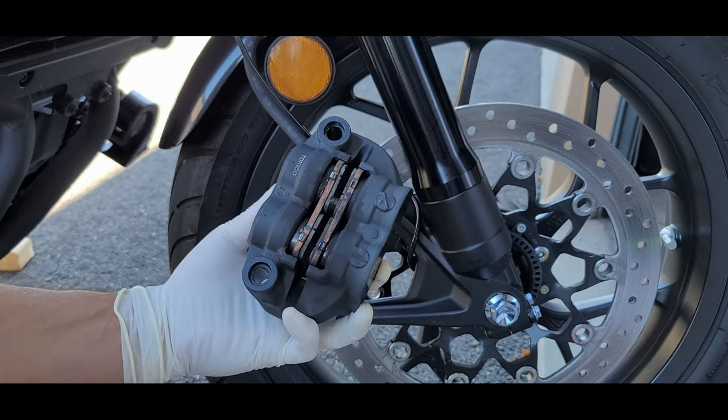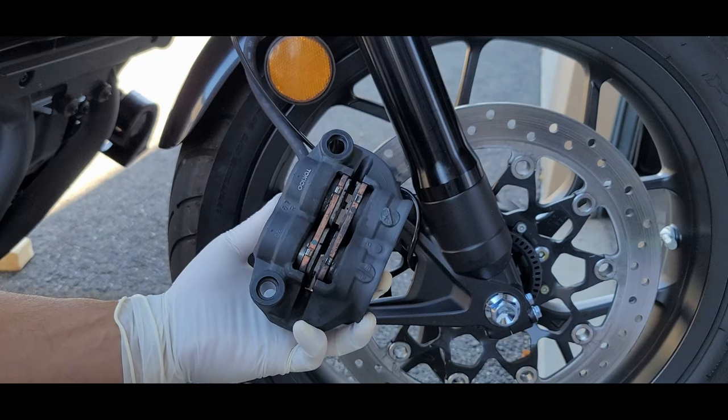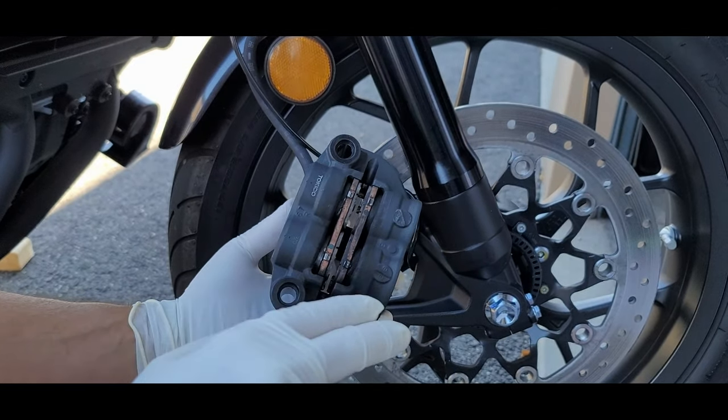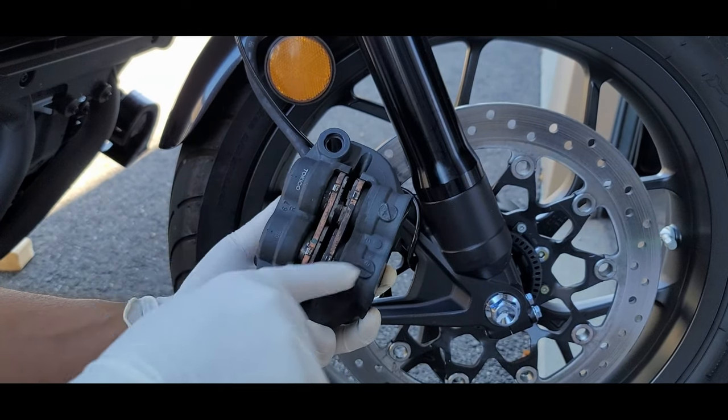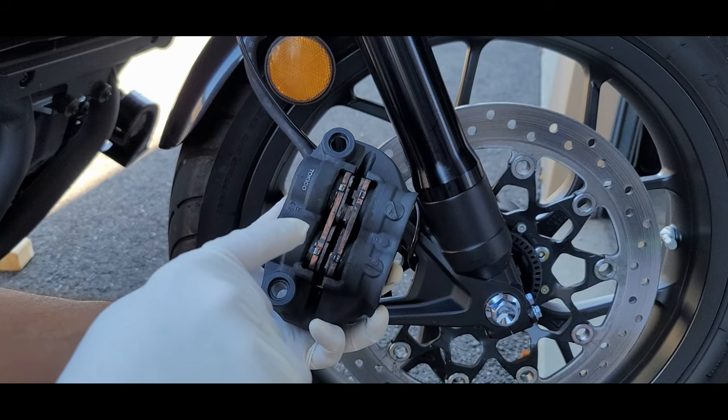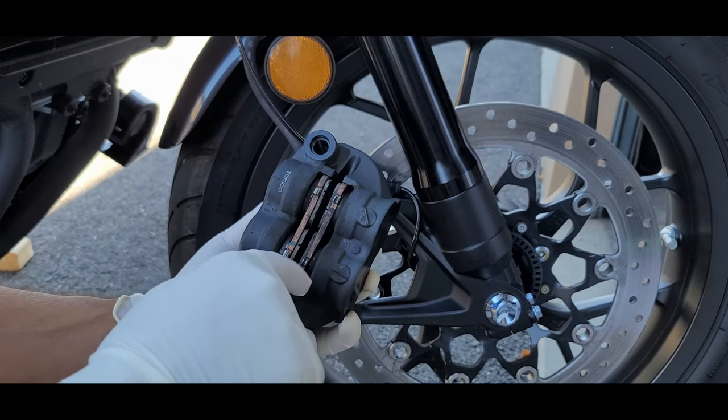As you can see these are quite dirty relative to the ones in the rear because most of the braking power is done with the front brakes. And as you can see there's a lot of brake dust and grime over here, so we do need to clean especially the pistons.